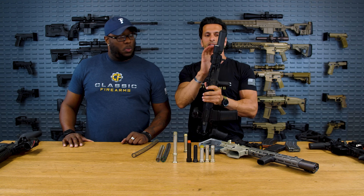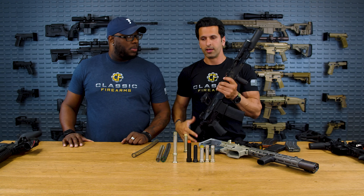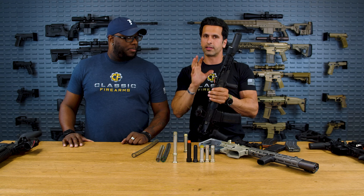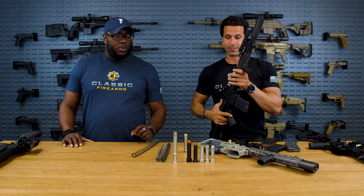Running through 55 grain, 62 grain — it can run anything, reliably, and it is a very soft, flat shooting gun. If this thing didn't have a can on it and you put a big muzzle brake on it and adjusted for that, this thing wouldn't move at all. It's tuned specifically for the can.